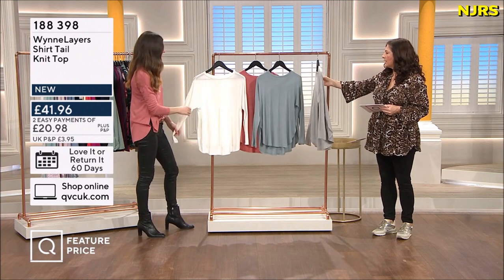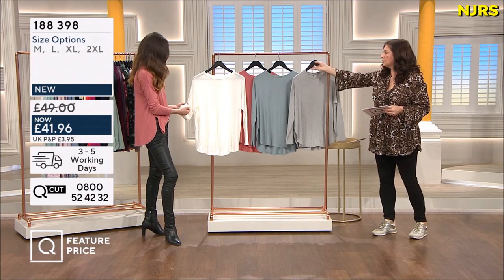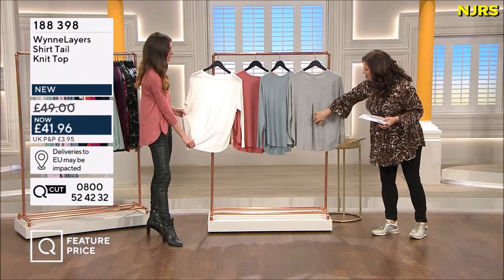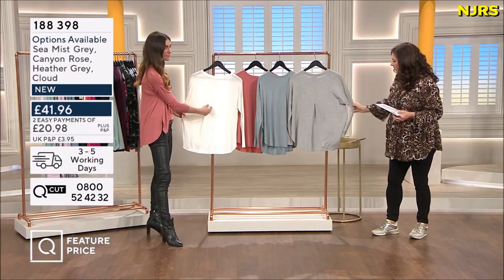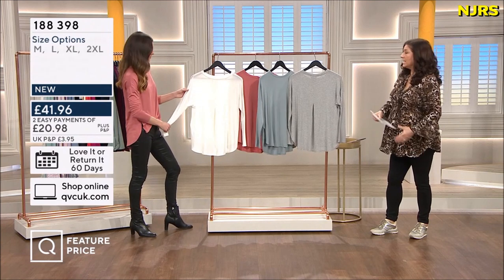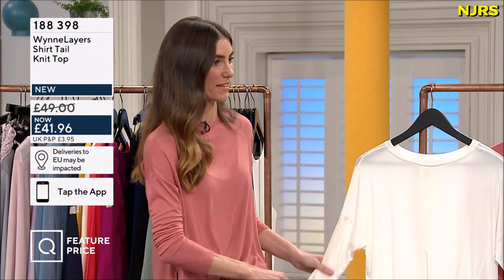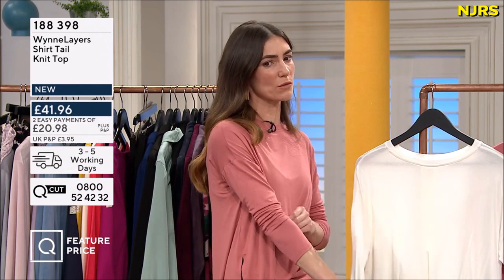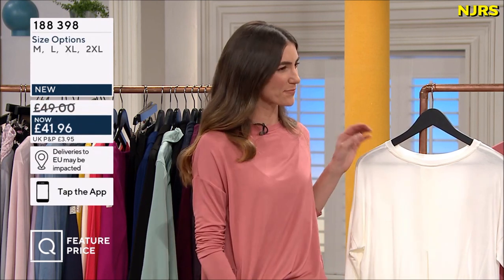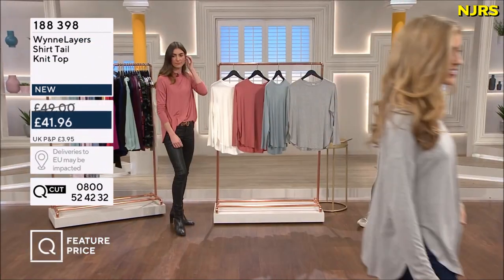Everything about this is soft - the neckline, the stitching, even the labels. They're on a little loop which you can snip out if needed, but keep your washing instructions. At the back there's a secret back seam with an inverted V, and the drop shoulder means if you want to go slightly oversized it doesn't matter if it's a bit wide. It still hugs your arm nicely. With that four percent elastine it's not stiff. This is 41 pounds 96.